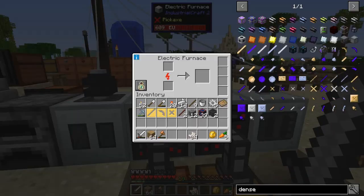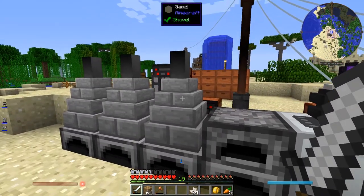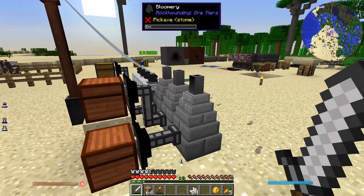The electric furnace is just a nice way to not have to burn coal all the time, and it's also just by default a bit faster than a normal furnace. If I put upgrades into it, it'd get even faster. That's the new stuff there.